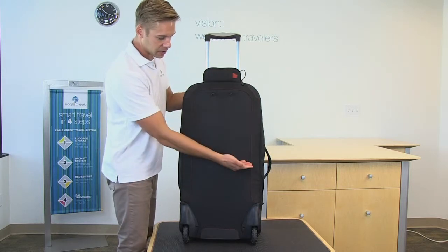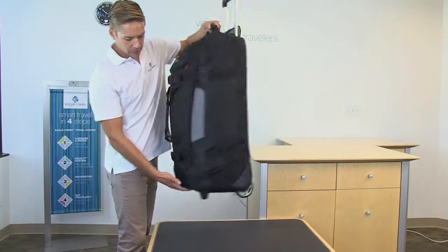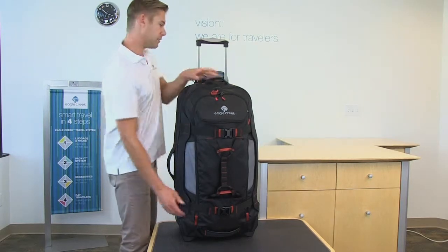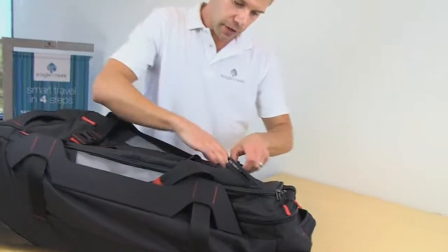The EZ-ID contrast stitching allows for easy identification of your bag, and for a little added safety we have reflectivity hits on the front as well. Now let's take a look at the inside of the bag — starting with the laundry chute here on the front.